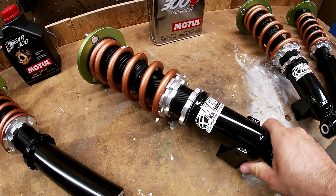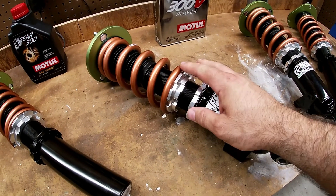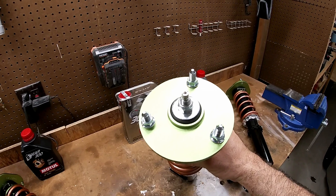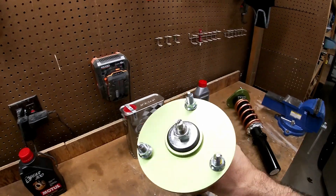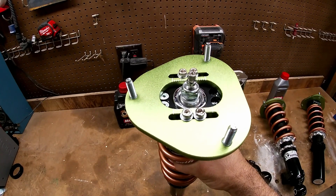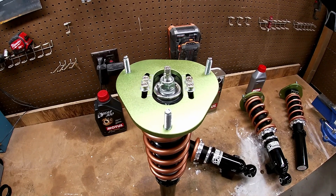Now this is a rear one. You can see it's got the mount for the sway bar end link, and it's the same — you have adjustment not only for height but also for preload on the spring. These come with new mounts, and you can see they're just a rubber mount on top, as opposed to the front ones which have a pillow ball style mount. These are also adjustable for camber, which is pretty cool. I'm just really impressed by the initial quality of this — I can't wait to get these into the car and start driving.